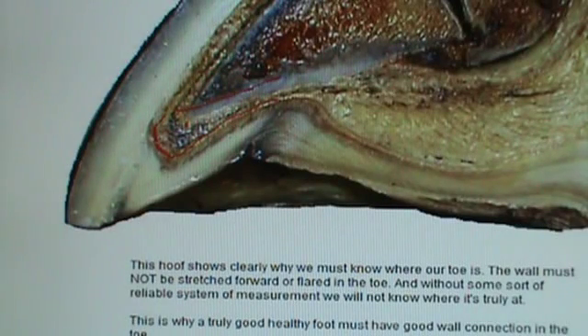Right here is where the sole itself starts to grow, and it grows down. If it doesn't get trimmed or spruced up, it's going to be shaped just like this here — it's going to come down here like this, and then concave into the frog.